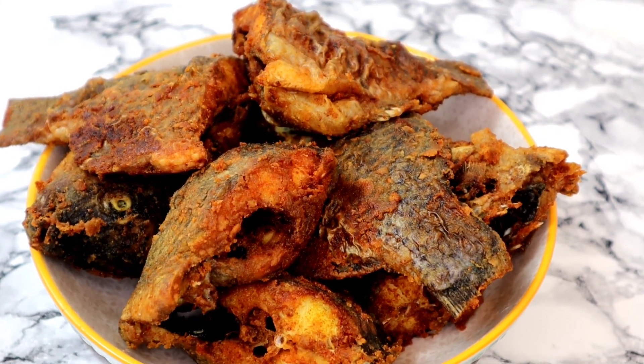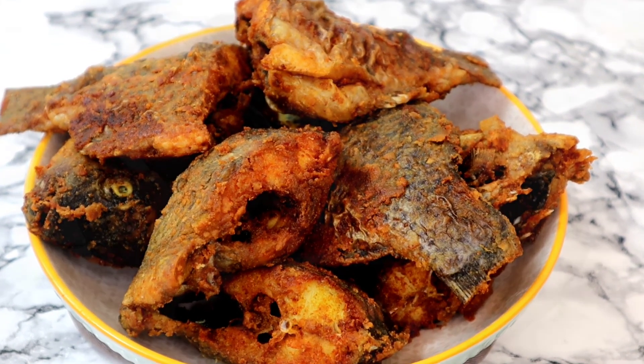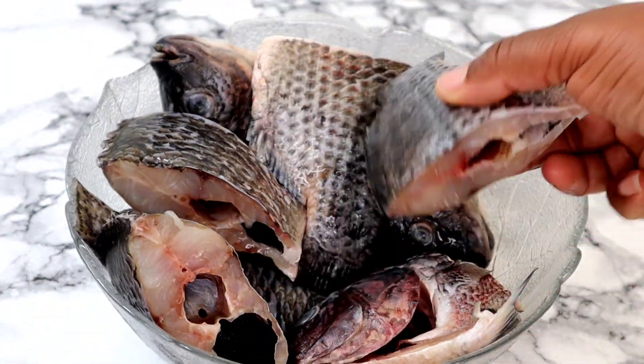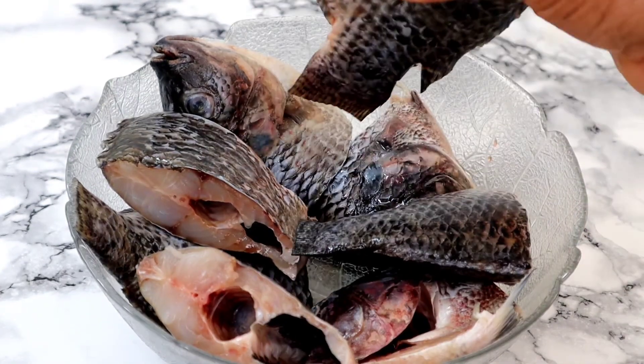Keep watching! First of all, thank you all so much for clicking my video, both old and new subscribers — I truly appreciate it. So this is my fish, this is a tilapia. I've already dressed the tilapia and taken out all the stomach contents, so it's properly cleaned now.